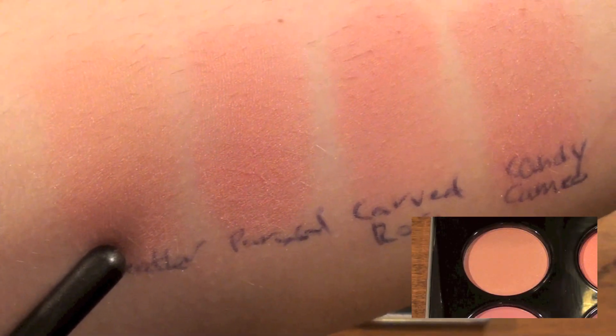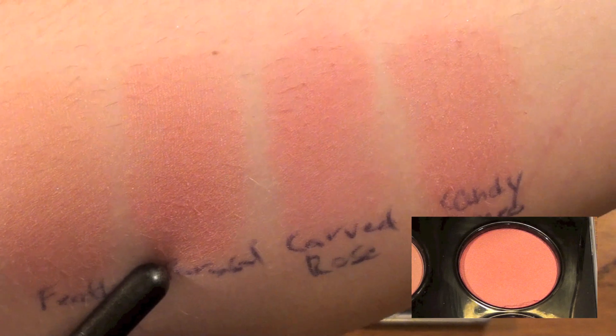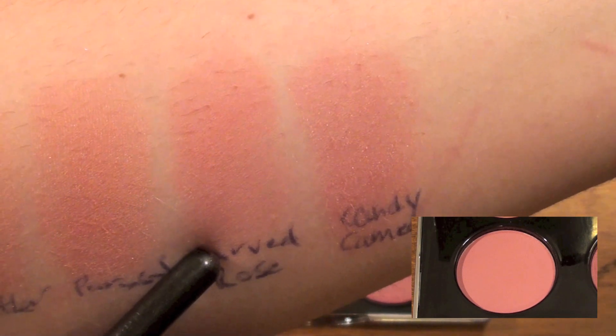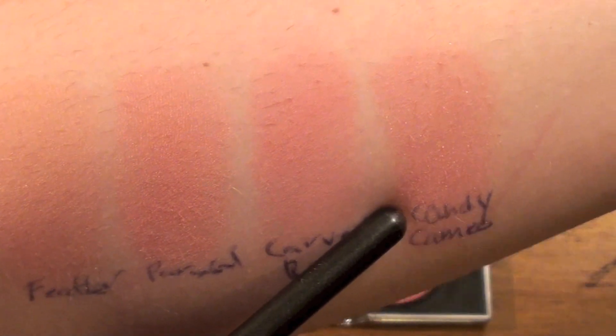Alright, so now onto the swatches. The first one is Feather, which is a shimmering peach. The second one is Paracel, which is a shimmering pink coral — highly pigmented, I love it. The third one is Carved Rose, which is the matte color; I would describe it as dusty rose. And the fourth one is Candy Cameo, which is a shimmering rose color. It's gorgeous.